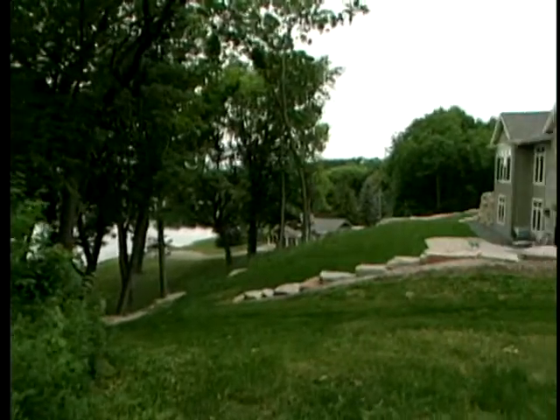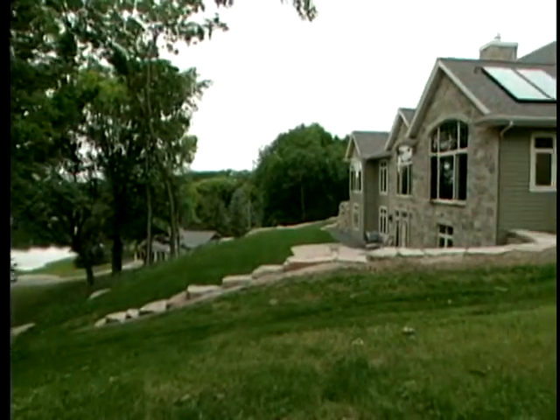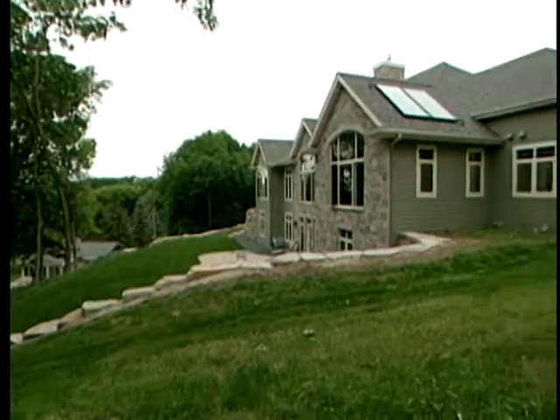We were just at a commercial site with a big array of collectors, and I expected something similar here at a residential setting, but you've done a masterful job hiding those collectors — where are they? Based on the site requirements, the panels are on the south-facing elevation on the other side of the house, and they blend in really well with the home and the roof lines.